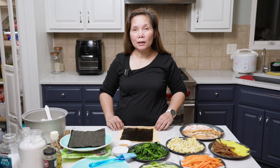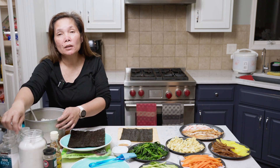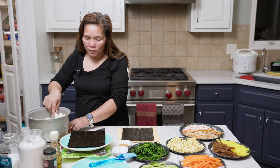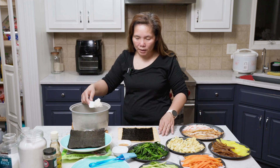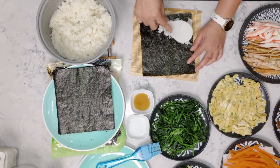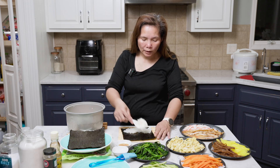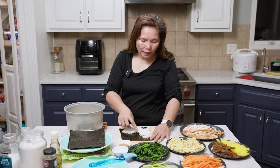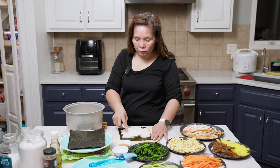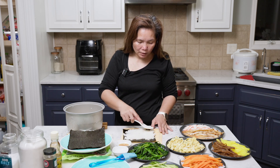Now I'm ready to roll the gimbap. My rice here — I cooked about four cups, and I seasoned it with a little bit of MSG, a little bit of salt and sugar. I'm going to flatten it out. Fill it, but not all the way when you flatten this. It's probably better to get a little bit of rice at a time — it's easier to spread.